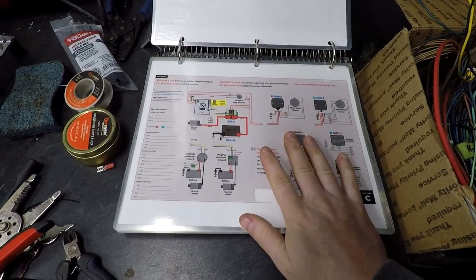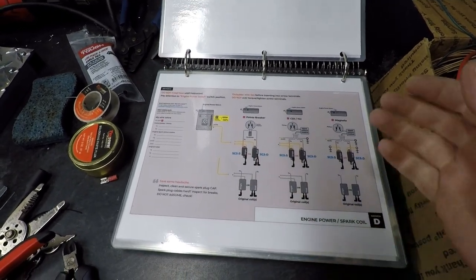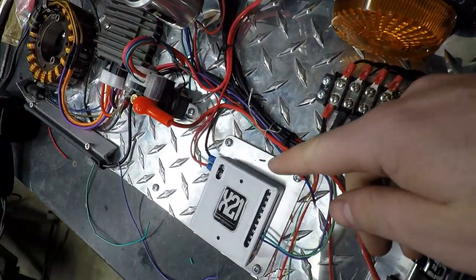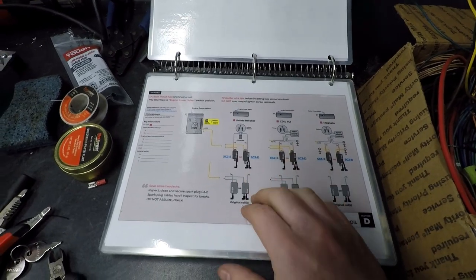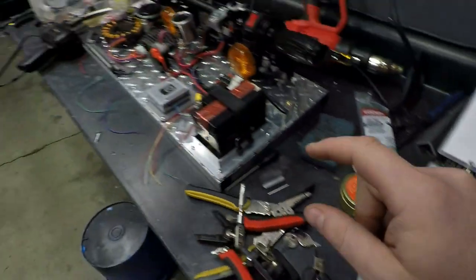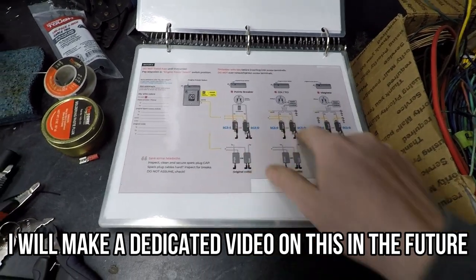On this page we have everything done, so time to move on. Section D talks about multiple different ways of setting up your various ignitions — whether it be with the power out, the engine power out select button on the front of the unit. That's the difference between a points breaker, your CDI, or a magneto setup. This works for all of them, and the guide will show you how to wire that. Since we don't have an ignition system on this piece of aluminum, we're not going to worry about it, but all the information is in here.